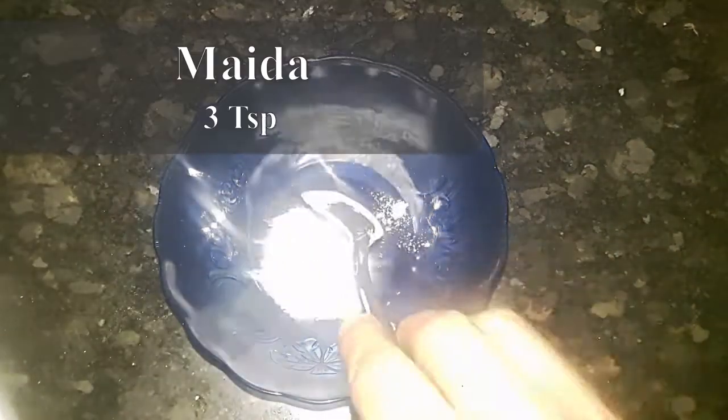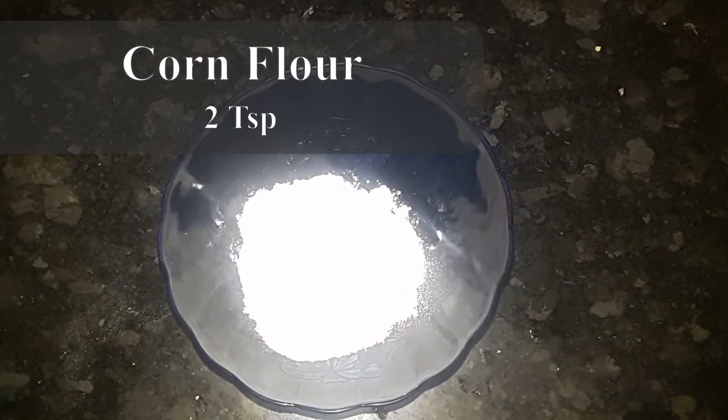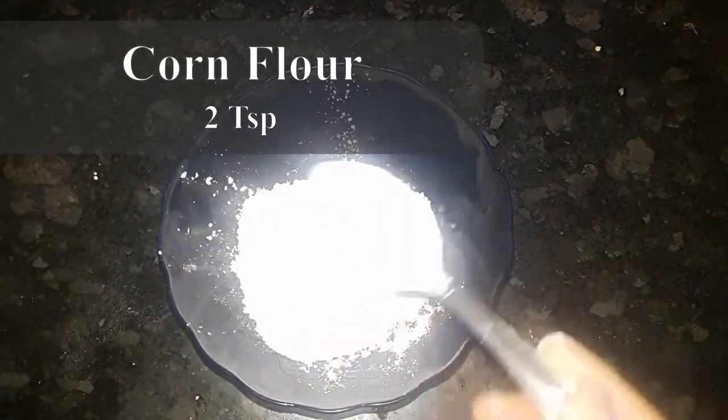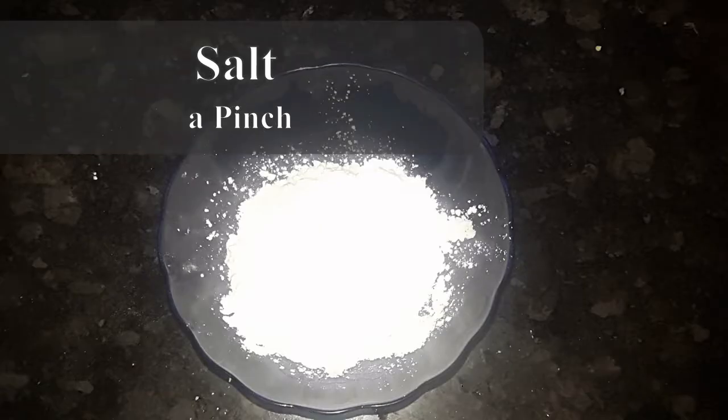Put some chicken coating on the chicken — 3 teaspoons of coating, 2 teaspoons of flour, 1 teaspoon of flour. Put some salt.